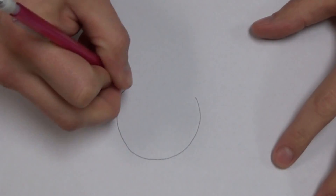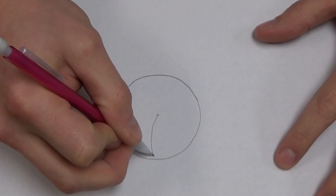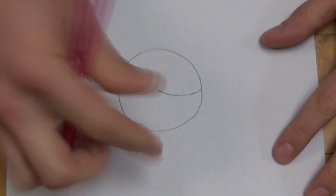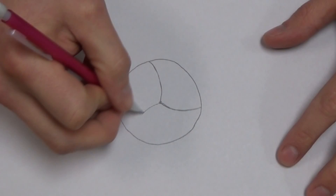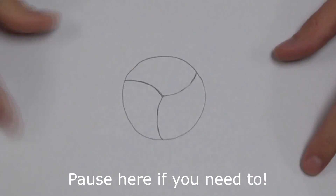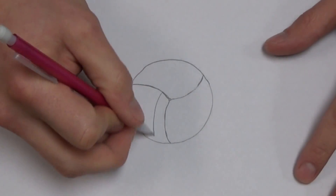To start, you've got to give yourself a circle, and then what you need to do is from the center of that circle, draw three curved lines — it's almost like parentheses — and then you're going to need to add parallel parentheses to each section.